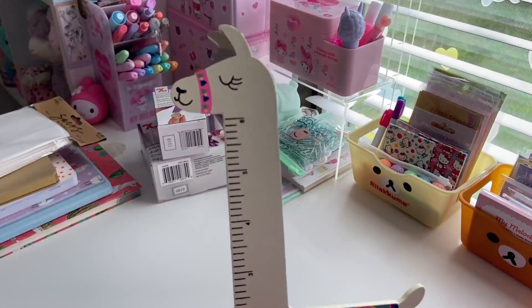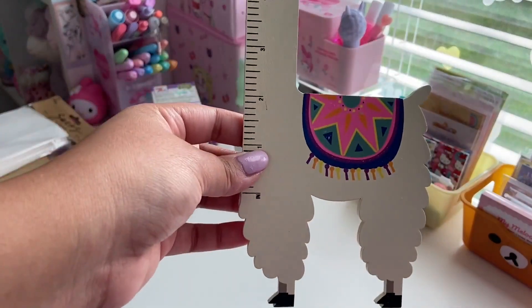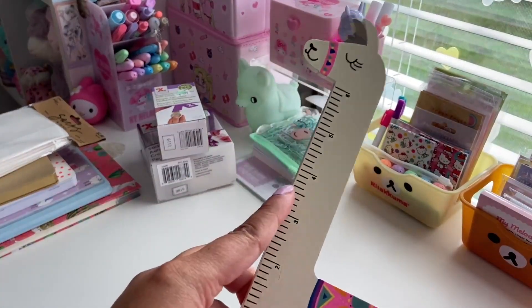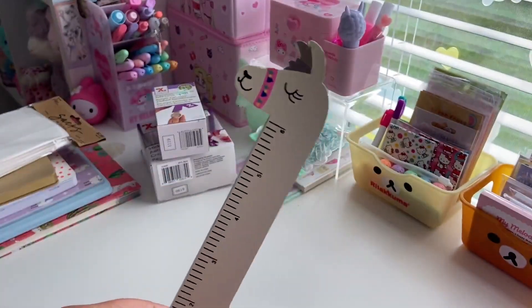I also got this llama ruler. I thought this was so cute and of course I'm obsessed with llamas, so when I saw this I knew I had to get it. It's made out of wood and it's painted, and her neck is the ruler itself. This is six inches, and then the back is centimeters. And this was $3.99.